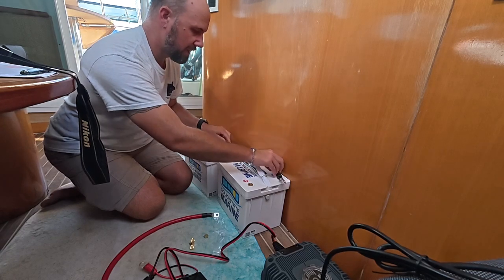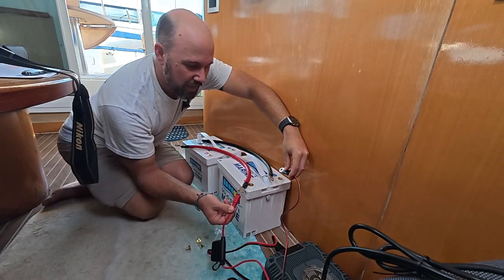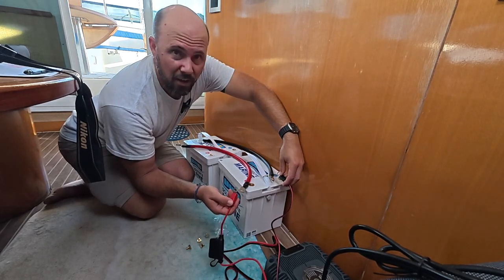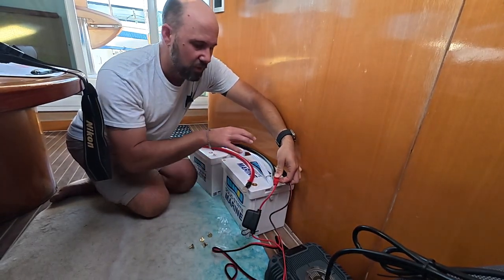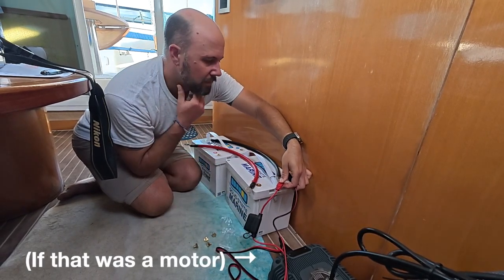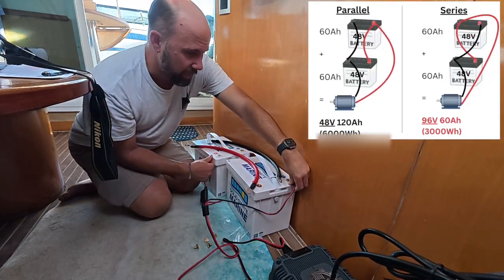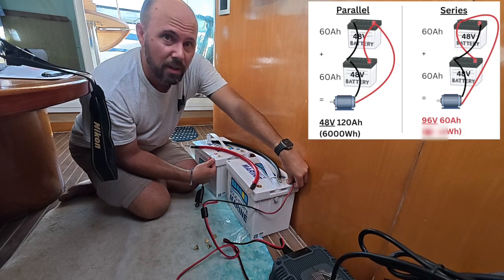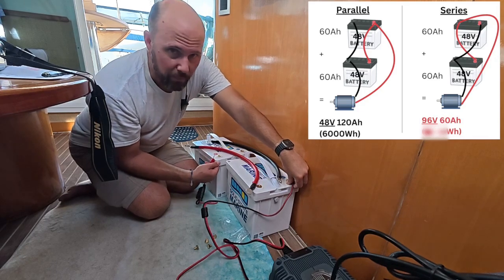We're going to go black to black — that runs there. Red to red's here. I could put this red to this red that connects to that red, and this black to that black to that black. That is parallel. But here's the bad thing about that: all this battery's electricity has to go through this battery to get here, and that makes things unequal. So instead, black's going to stay here and red's going to come over to this battery. They're still in parallel and it's hooked up to black and red, so it'll all work — but the electricity will equally come through both batteries at the same time, or charge both batteries at the same time.